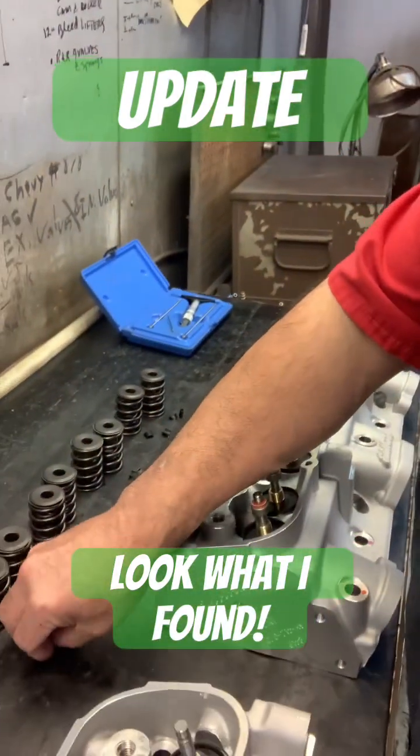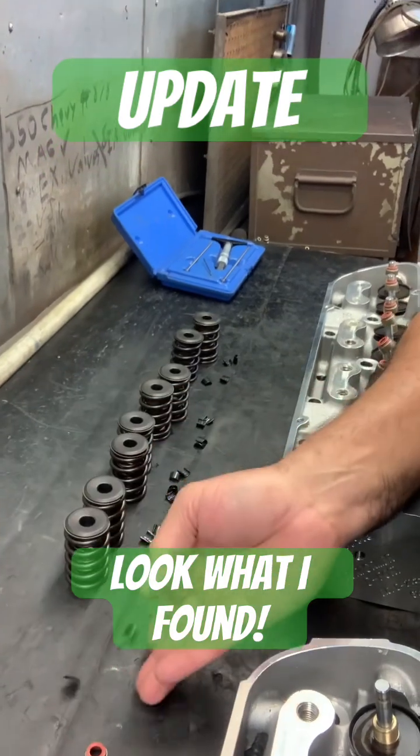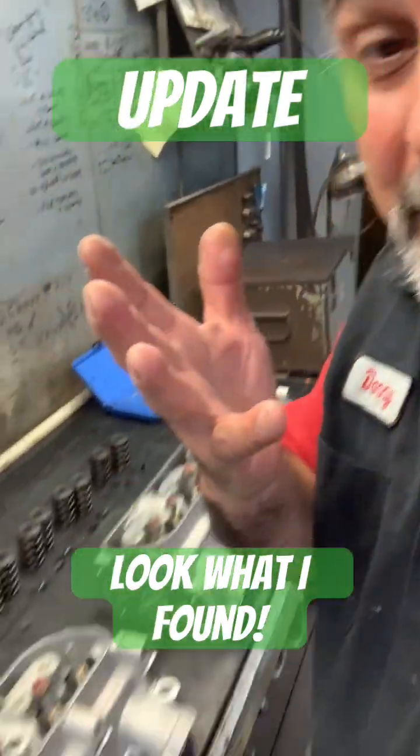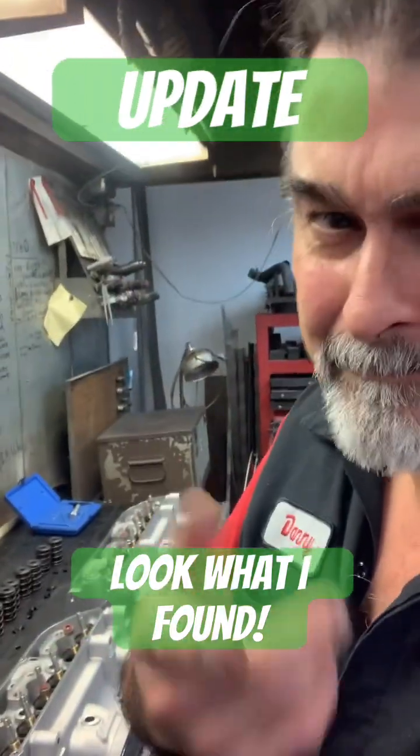Also, the keepers aren't nicely machined — they're just stamped steel replacements. I'll keep letting you know what I'm finding out, and we'll find it out together.